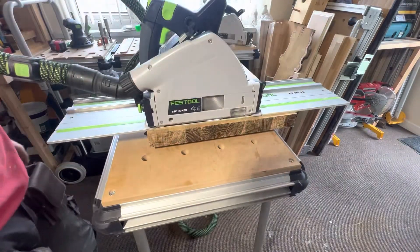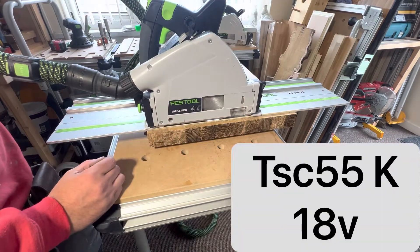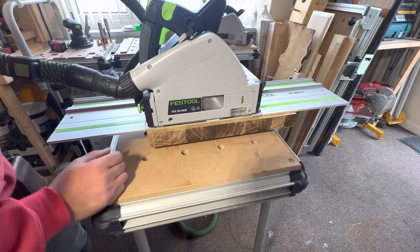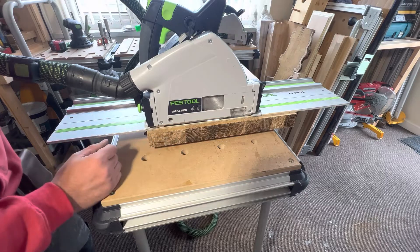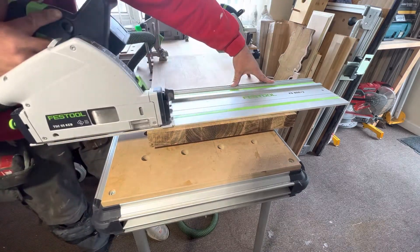We're on to the third saw now — the Festool TSC55K, the Kickback saw. I've noticed this saw is a lot louder. We're going to put it through a 45mm cut on this oak, which I've never tested before, so let's see how it goes.